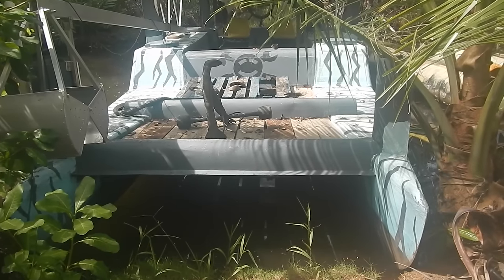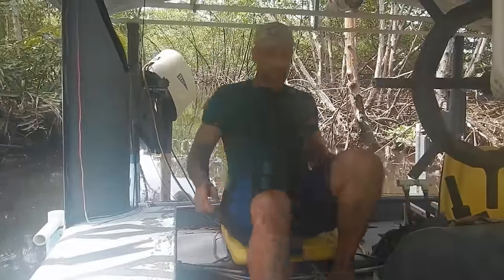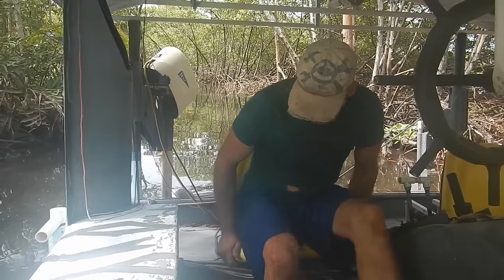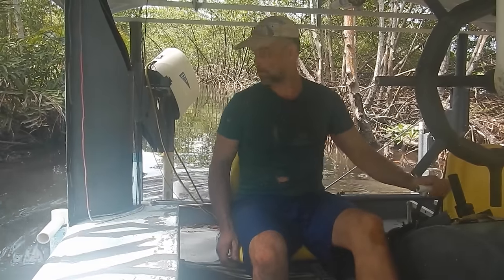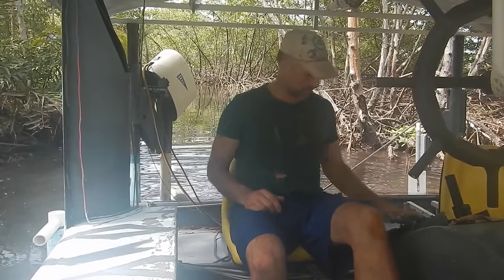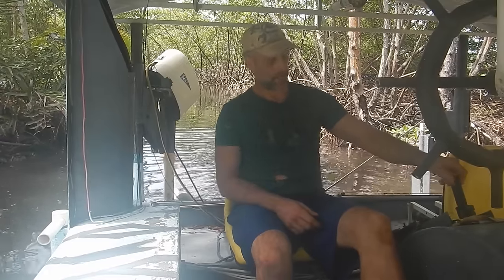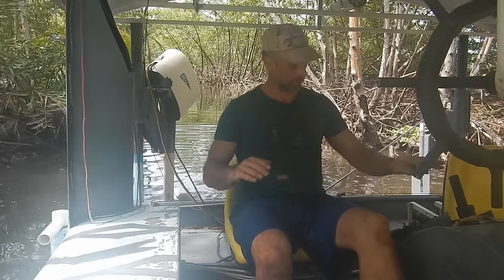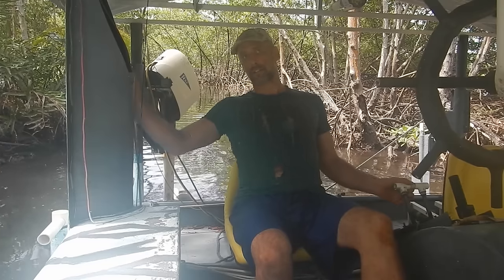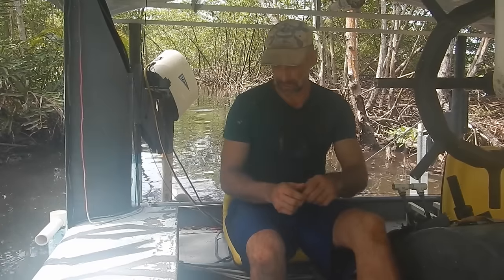Shark slicer, you've got a problem. Primitive pedal power works. Direct solar panels to motor works. However, battery through speed controller - nothing. I know the batteries have power because I can turn on my headlights. So I'm pretty sure it's the speed controller.